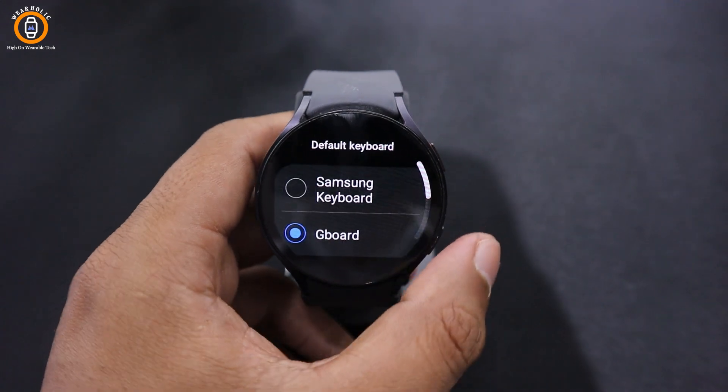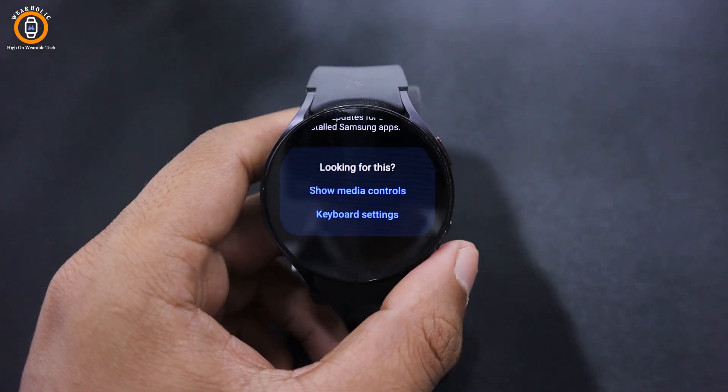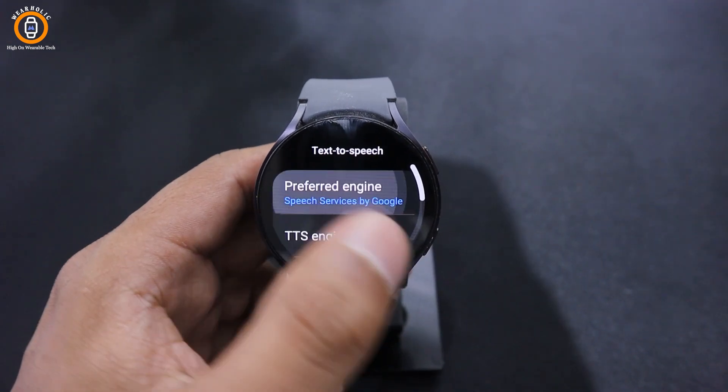If you want to change your text to speech services with Google Speech Service, then open Settings and tap on General. Next, select Text to Speech, go to the Preferred Engine and tap on Speech Services by Google.